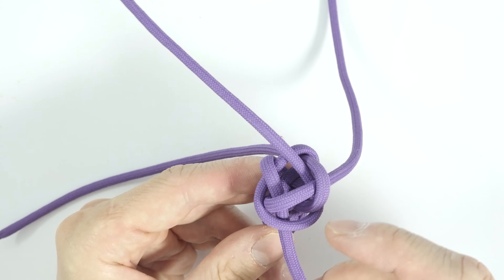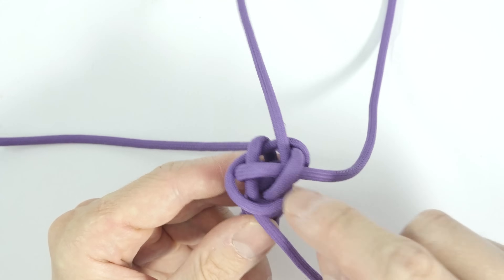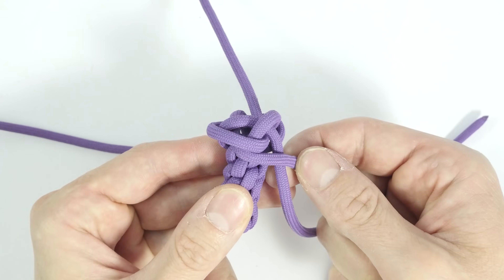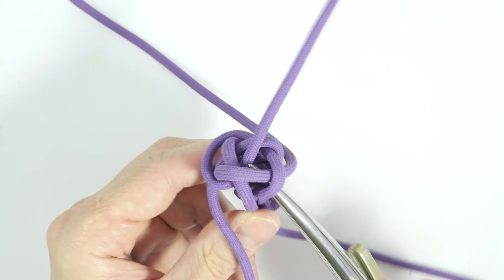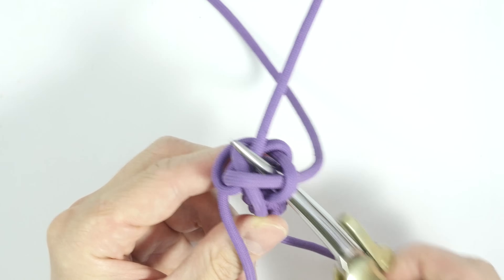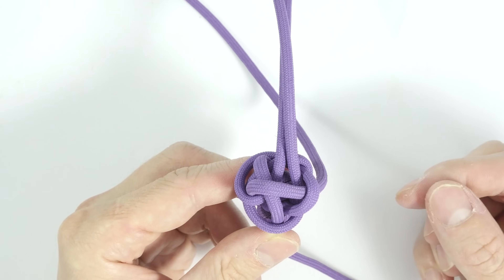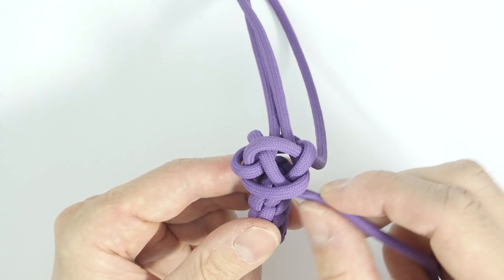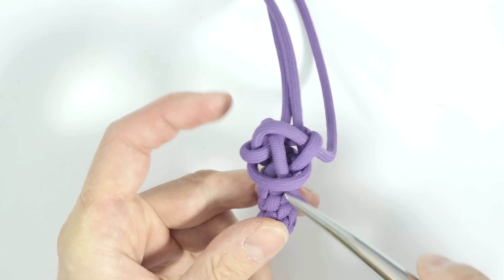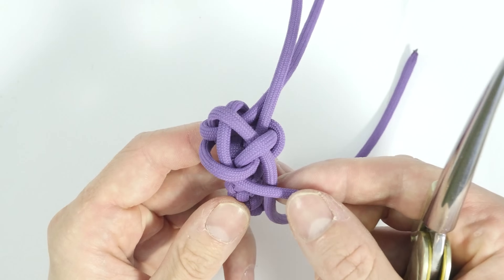Pick up your next working end, pass over the next strand coming out of the project and the next working end — so simply over two, like this — and then under two: under the next strand coming out of the project and the next working end. Take the next working end, again passing over the strand coming out of the project, then under the next strand coming out of the project and the next working end.